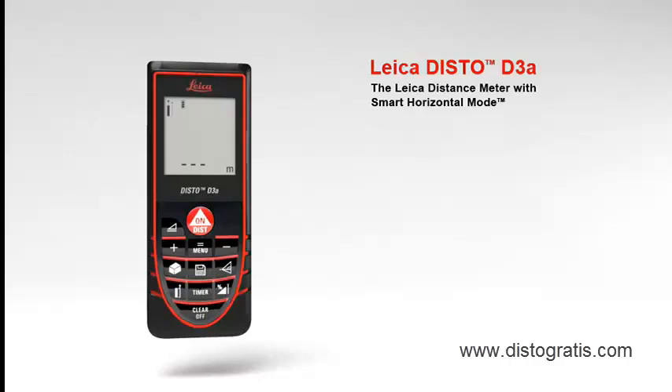The Leica Distance Meter with Smart Horizontal Mode for absolute precise measurements. With a measuring accuracy of plus minus one millimeter, the Leica Disto D3A offers high precision at the touch of a button.